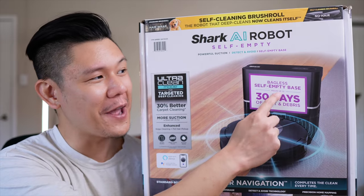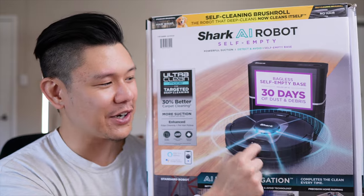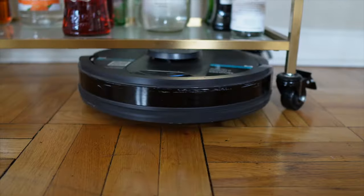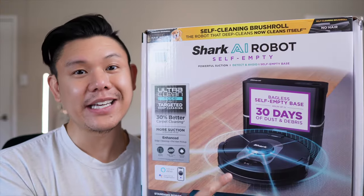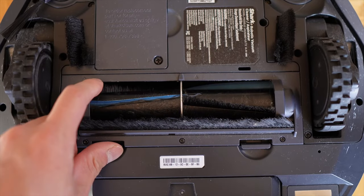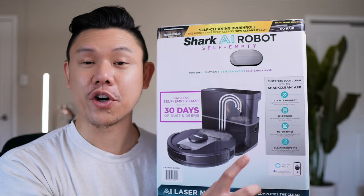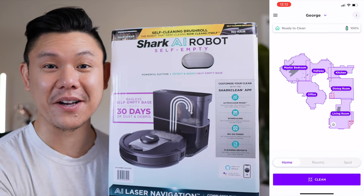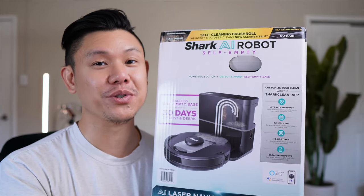Some of the main features of this vacuum include the self-emptying base, which can apparently hold up to 30 days of dust and debris. Next is the LiDAR technology — a little cap that sits on top of the vacuum and detects different obstacles within your house and cleans around them. There's also a rubberized brush roll designed to prevent hair from tangling. It also has a Shark app where you can schedule cleaning at designated days and times, and set no-go zones to avoid certain areas of your house.